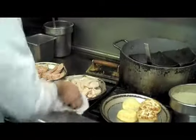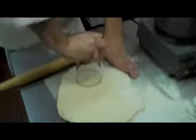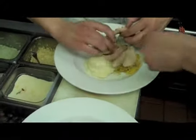Here is Chef Jeff sautéing some spaghetti squash. Here we have the preparation of the biscuits. And now the plating process will begin for Chef Jeff Brown.